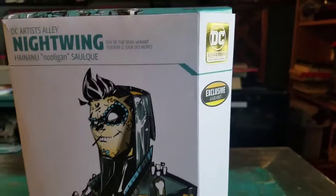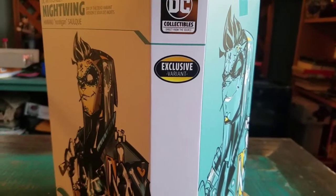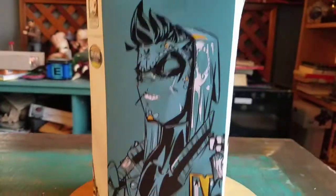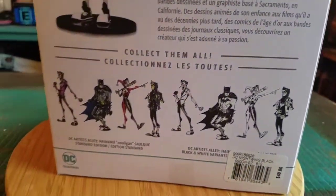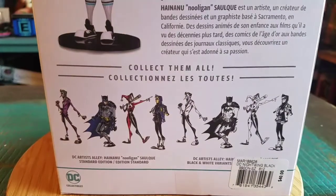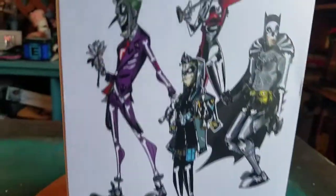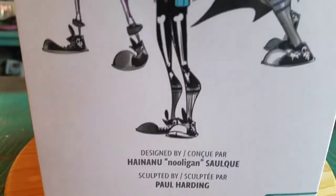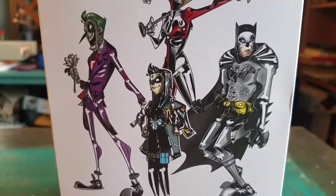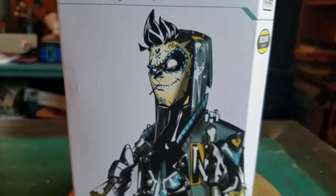This exclusive variant was actually released only at Foot Locker, which is surprising. They have the regular variety, black and white, and the Day of the Dead. I do actually have all these guys — I've got to start showing them off. But I'm going to go ahead and pull Nightwing out so you guys can see him up close.